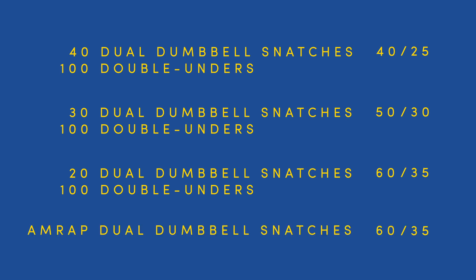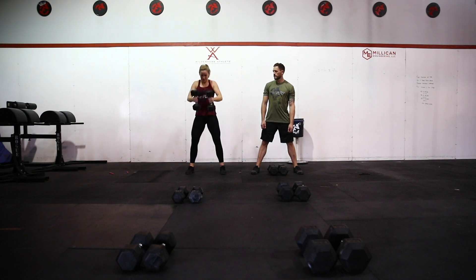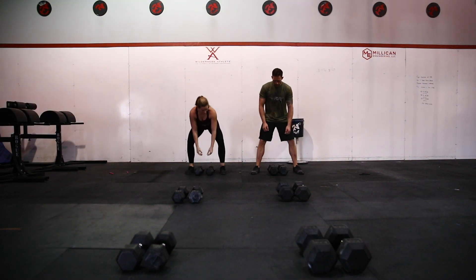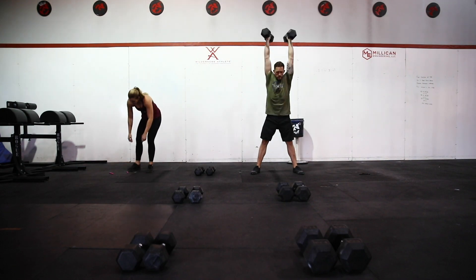If a team completes all three rounds prior to the 10-minute time cap, they will perform as many reps as possible of dual dumbbell snatches at the round 3 weight in the remaining time. There is no minimum work requirement for any of the movements in this event. Teams may divide the work however they choose. Scoring for this event will be total reps.